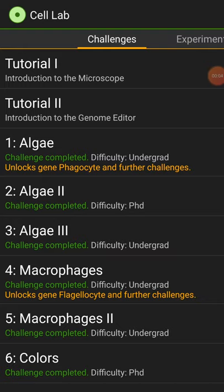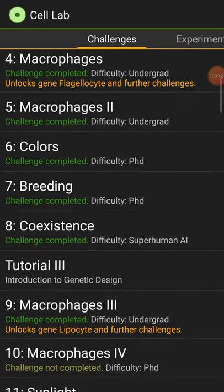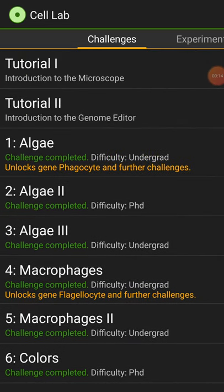Hey guys, Grashdown here. Welcome to Cell Lab. This is a very complicated game, but it's very fun once you understand it. I have played a long way into this game because I'm having a lot of fun with it. I accidentally played it for like 3 hours one day.